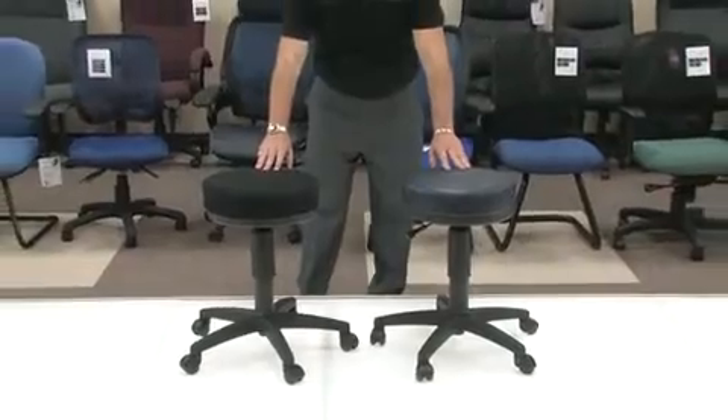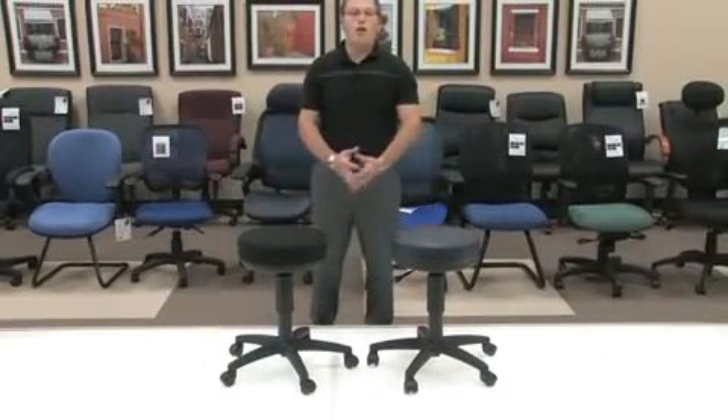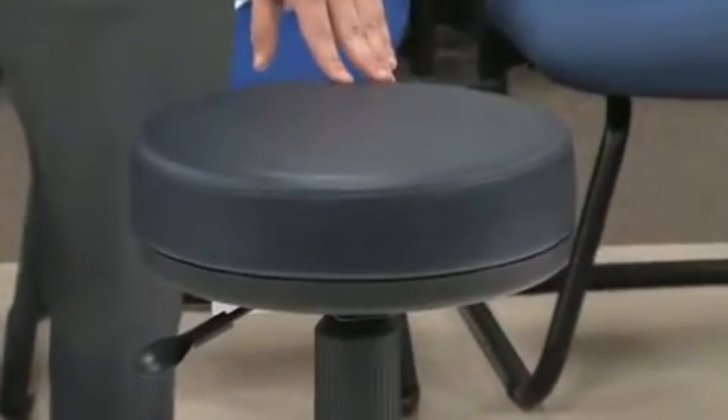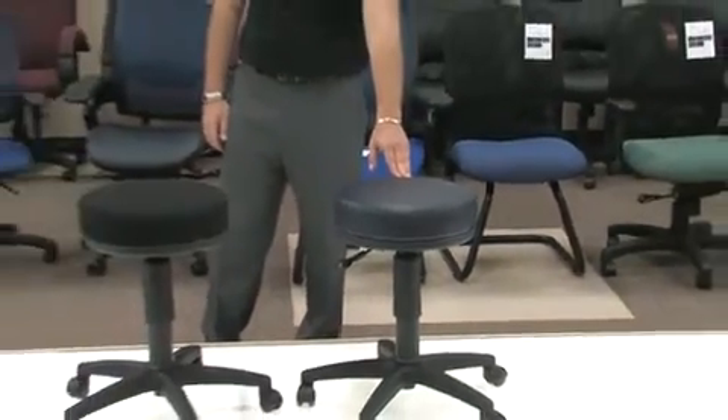You have a nice 3-inch padded seat, one that's not going to go flat on you in a 6-month time. Our VAM version of the utility stool is an antimicrobial antibacterial vinyl stool. This is a great doctor's office stool.